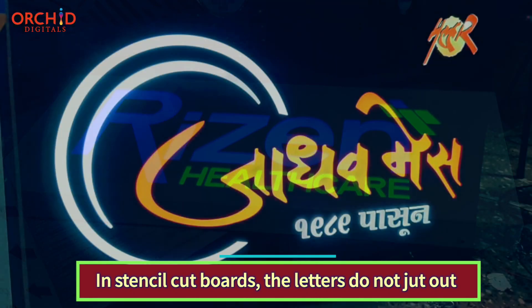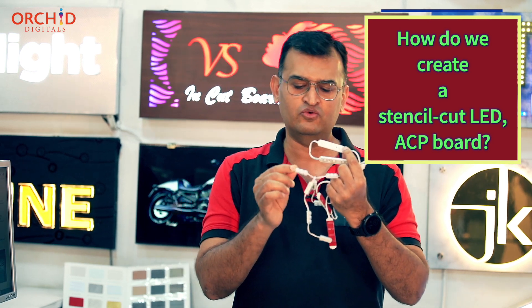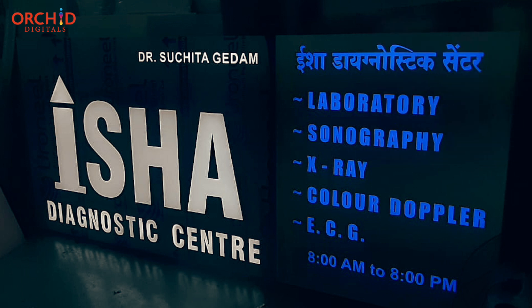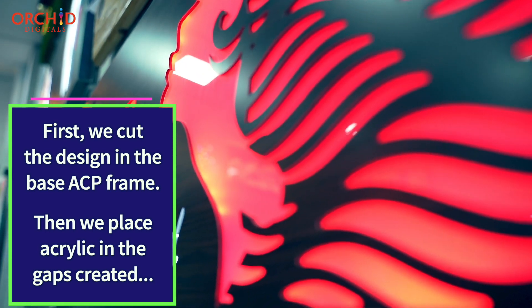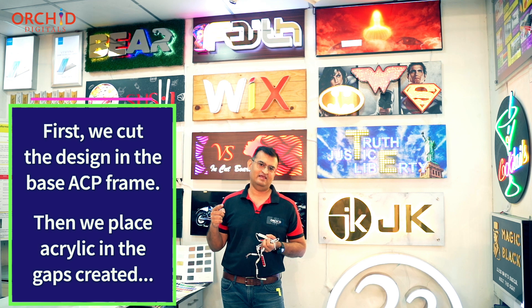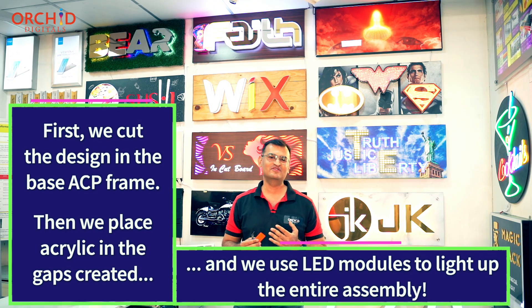Why is this necessary? First, it gives a fantastic look. Second, our letters are lit by LED modules. LED modules have a certain size — the one I am holding in my hand has a 72mm width, and this one has about 25mm width. I can fix this LED only behind a letter having a minimum width of 22mm. But if I have a font which is thinner than this — if you look at the VS board, you will see that the individual lines are much thinner than 25mm. In which case, I need to hide the LEDs in the base ACP frame. So what we do is, we first cut out the design in ACP, place our sheets of acrylic from behind in that ACP, and then place our LEDs behind the acrylic to give you this beautiful look.